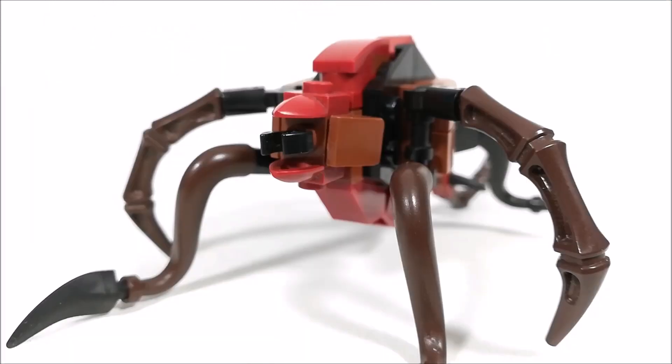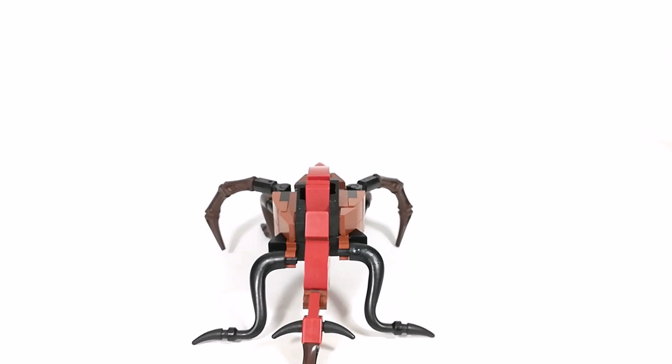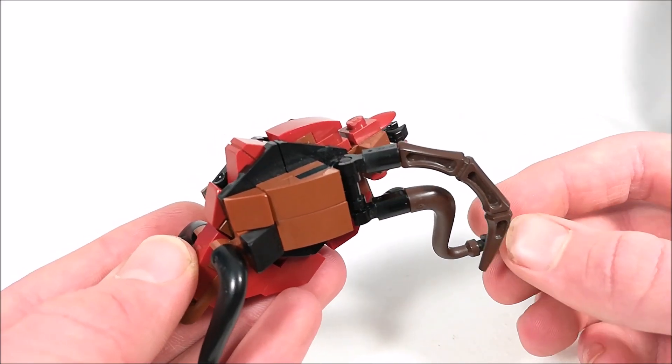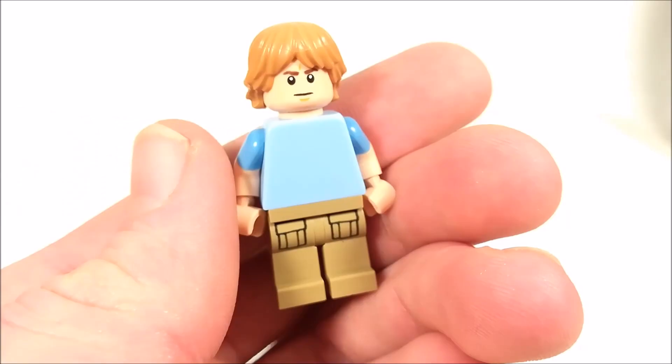For the color scheme, I'm using a bunch of black, dark red, and brown, just to make it look as gross as possible, because it does not look good in the trailer — so that's really what I tried to replicate. It does have a lot of posability as well, and overall looks pretty awesome. If you'd like to see a build tutorial on this, I will do it, so just leave a comment down below.